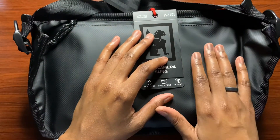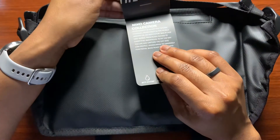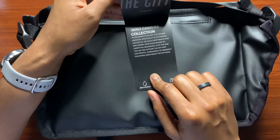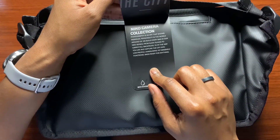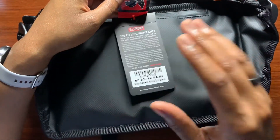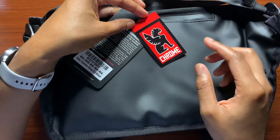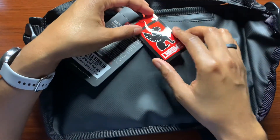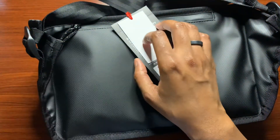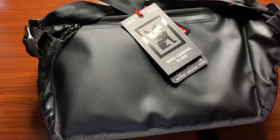If you carry this bag at night the reflective material should give off some reflection so people can see you. There's also a sticker you can peel off and put on a tumbler or mug, which is a nice touch. We're going to talk about the price of this bag later in the video once we go over everything and see if it's really worth it.